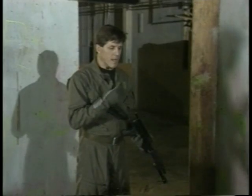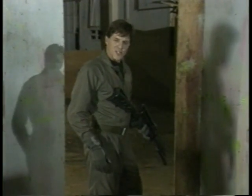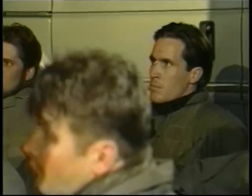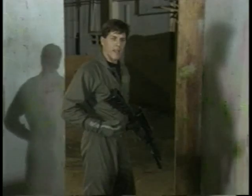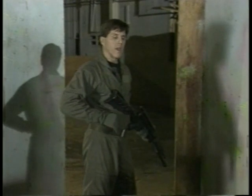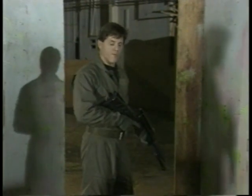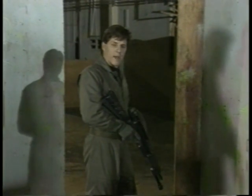The first step we have to do is get ourselves in control. That starts what we call the shooting platform. Essentially the lower body is going to be the suspension system, because we know through trial and error that moving targets are much more difficult to engage than static hiding-type targets. We want to be able to move and present a real difficult target to anyone who might be trying to engage us. We've got to be balanced, we've got to move — we've got a suspension system down here.